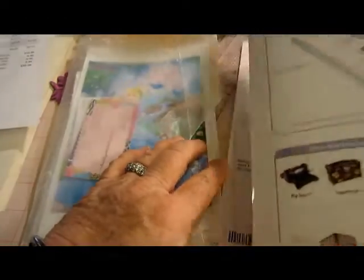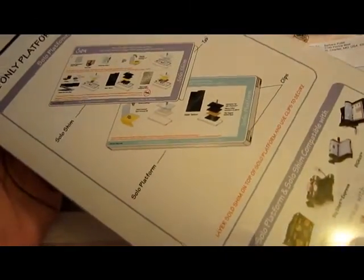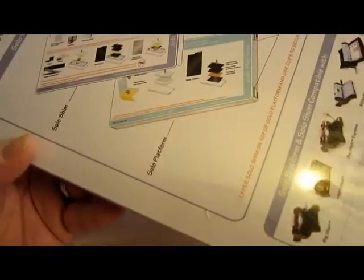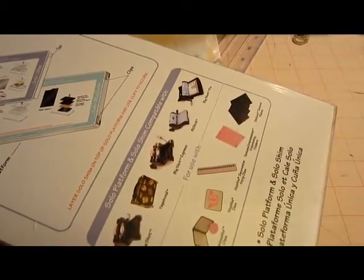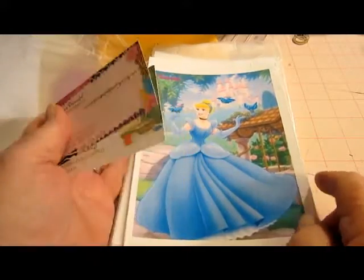The next thing — will you believe it — it has taken me forever to get the big Sizzix platform. I've been on a waiting list at Joann's and somewhere else forever; they're out of them, everybody's out of them. Finally I found them at Hobby Lobby online, and I finally got it in! I just wanted to brag — I finally got it — and now I've got to take my name off all those waiting lists.